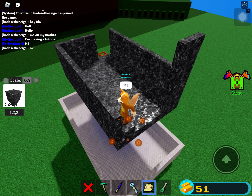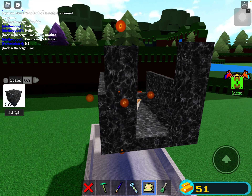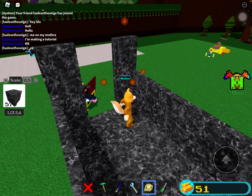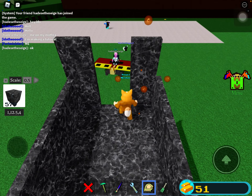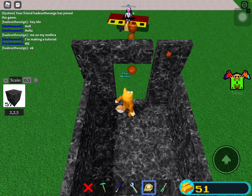I think he's recording another video where I'm not the main person. I think he's also recording a tutorial, but not a houseboat — instead like a glitch or something, because there's like rods, and most glitches involve rods.